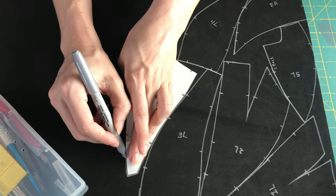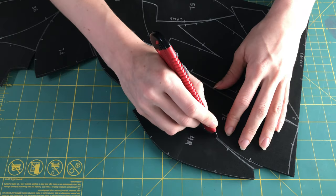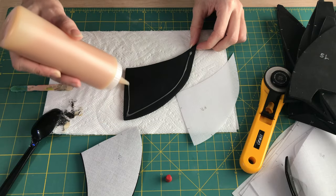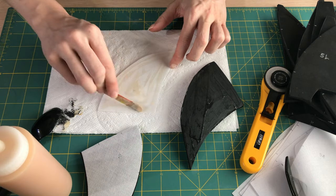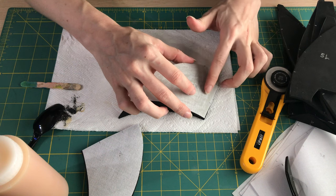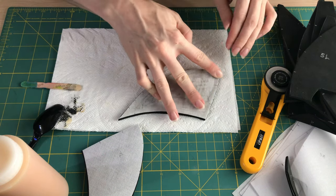I used 5mm thick EVA foam for the crown and 10mm for the bill. Since I wanted to make the cover from spandex, I reinforced the hat with buckram in order to help it hold its shape. Turns out this wasn't necessary, as the foam is sturdy enough to hold shape on its own. But it's still a great technique for other applications such as belts, armour, or when using thinner foams.